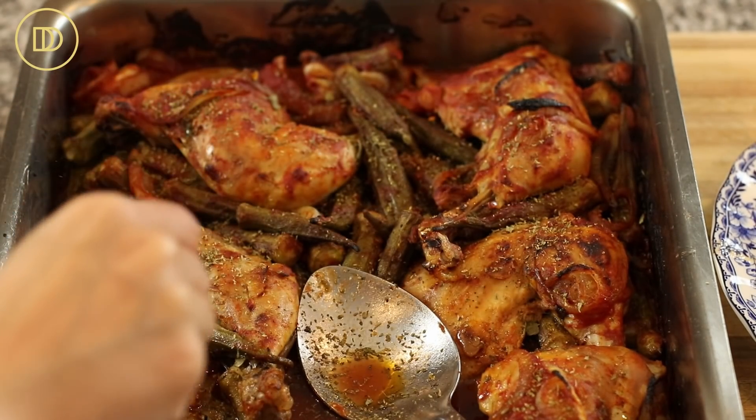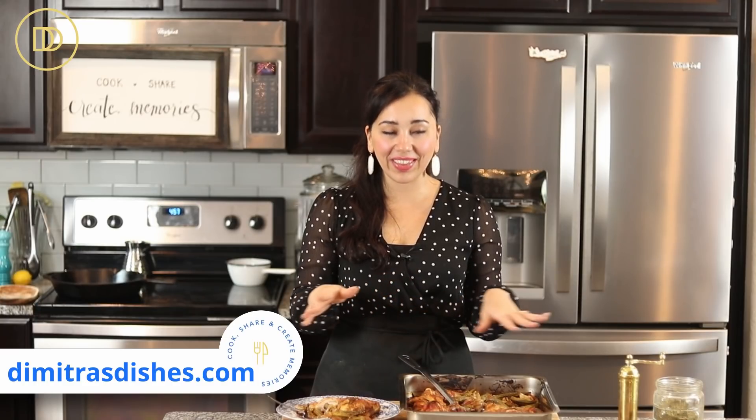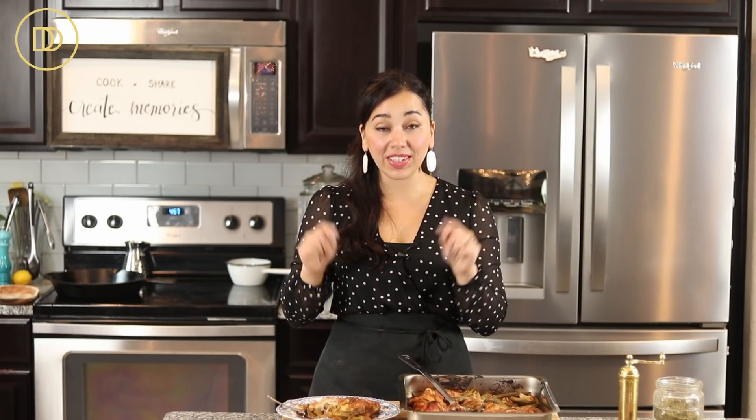However you decide to make it, make sure you give this recipe a shot. All of the exact measurements are on the blog and in the description box below — www.DimitrasDishes.com is where you can get this recipe and so many more. This is my mom's recipe, and I did call her to double-check everything before filming even though I've made it several times. Thank you guys so much for spending time with me today — I'll see you all next time!